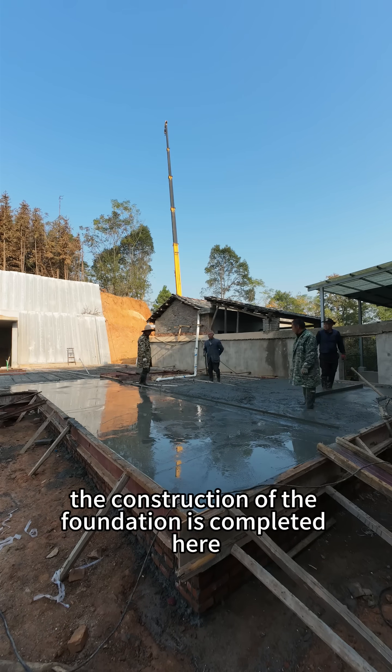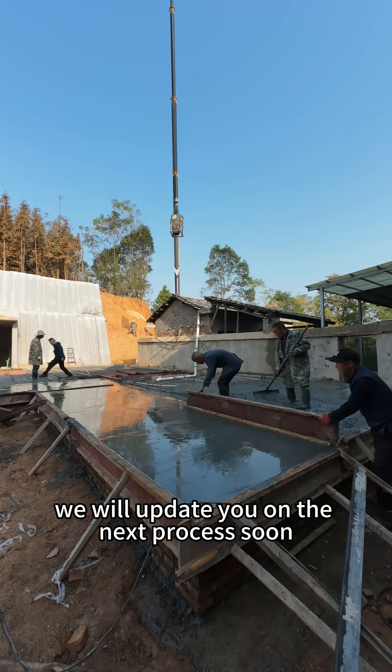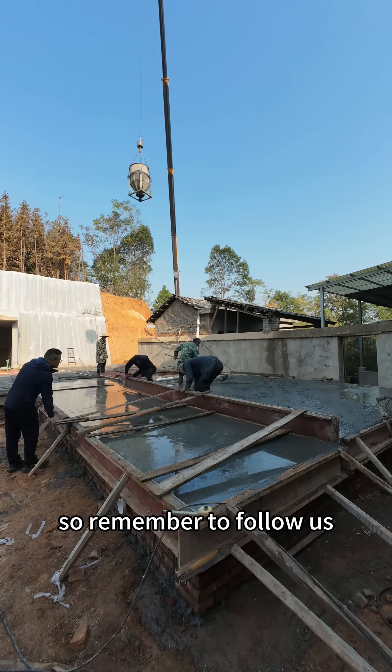All right, the construction of the foundation is completed here. We will update you on the next process soon, so remember to follow us — don't miss it.